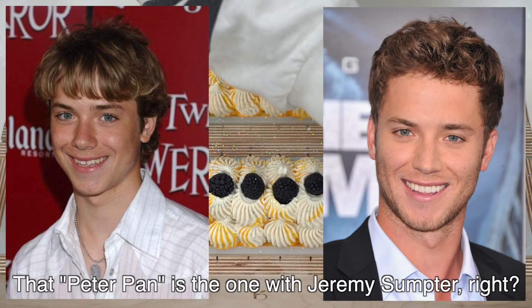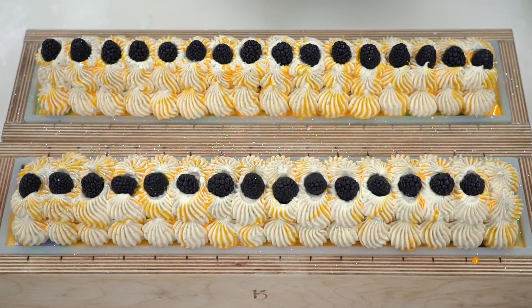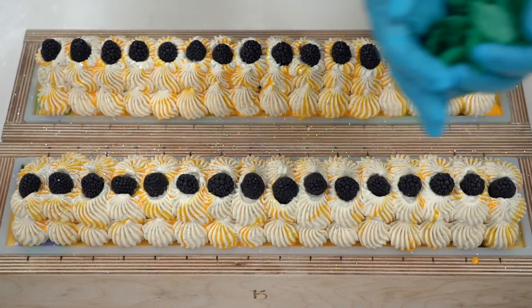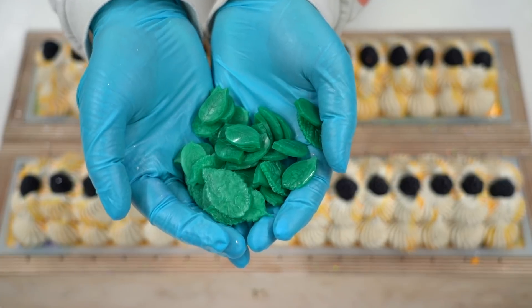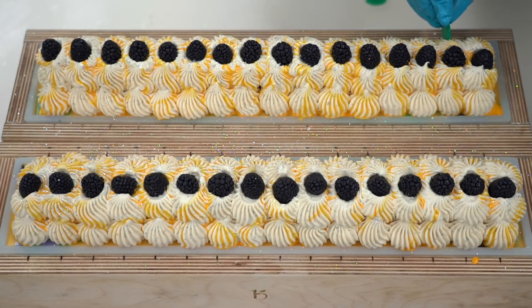That Peter Pan one is the one with Jeremy Sumpter in it, right? That is correct — everyone's first crush. I'll think while I put on a seamless transition these wonderful green leaves to represent the mint in this part of the soap.